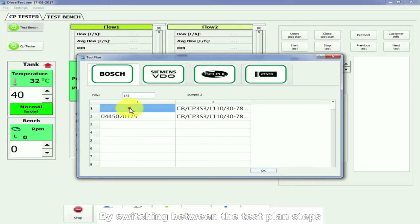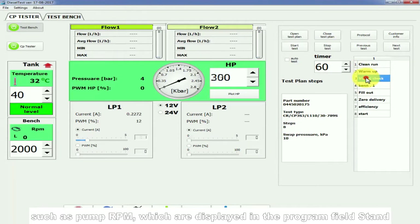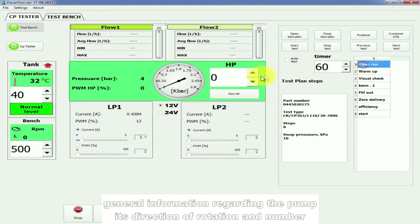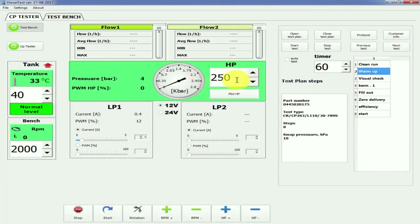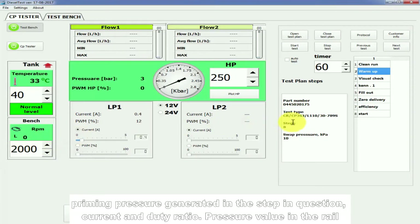By switching between the test plan steps, you can see the parameters corresponding to the step in question, such as pump RPM, which are displayed in the program field Stand, general information regarding the pump, its direction of rotation and number. Information on the current test plan with indication of the number of steps, priming pressure generated in the step in question, current and duty ratio, and pressure value in the rail are also shown.